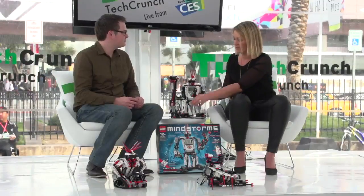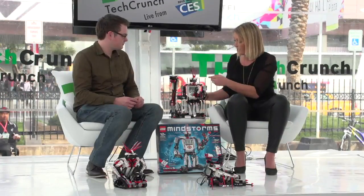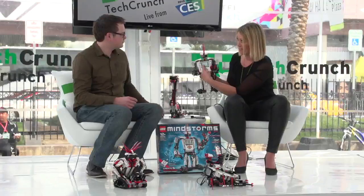Another thing with Mindstorms is you can control it with the remote or using apps. You can do simple programming on the interface here — very intuitive, folder-based programming. On top of that, we have software available for PC and Mac that you can download from the website for much more advanced programming. It's a great progression for children, so depending on your skill level, there's an entry point to robotics no matter what you know today.